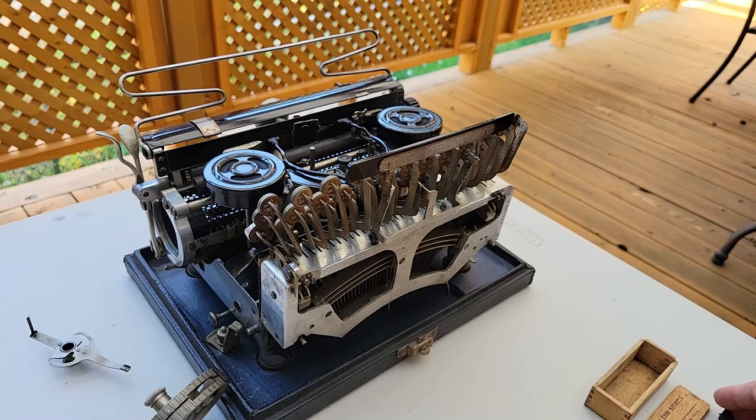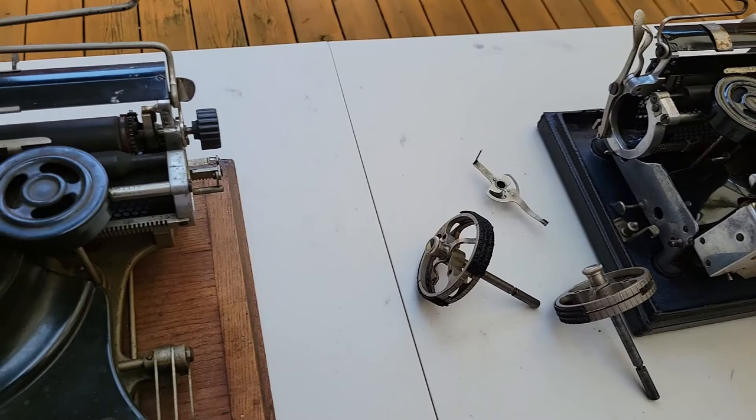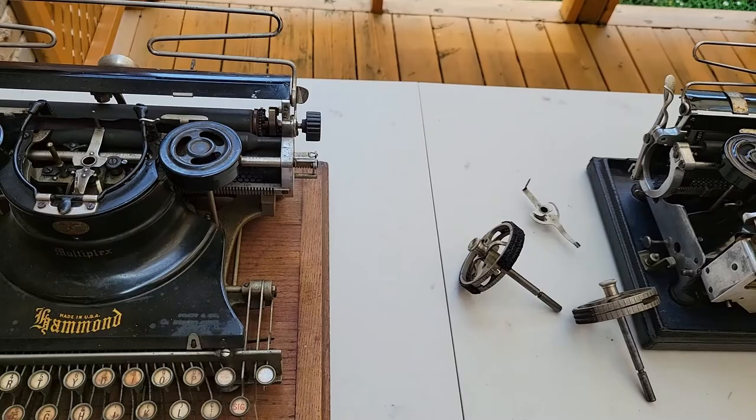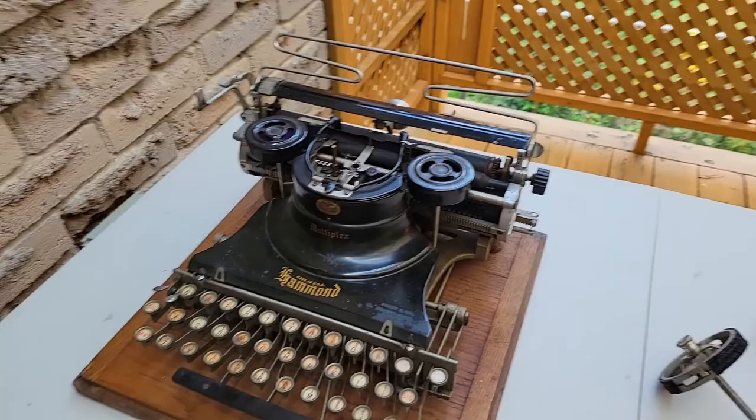I've heard of one that had like a 10-foot platen — well, more so carriage. These machines don't have a platen like a standard typewriter does, because instead you just have your impression strip absorbing the impact and enabling the imprint. Imagine a 10-foot carriage return — that'd be crazy. But I guess if you had drawings that big and wanted nice and neat typing in different typefaces, that's what you would use.